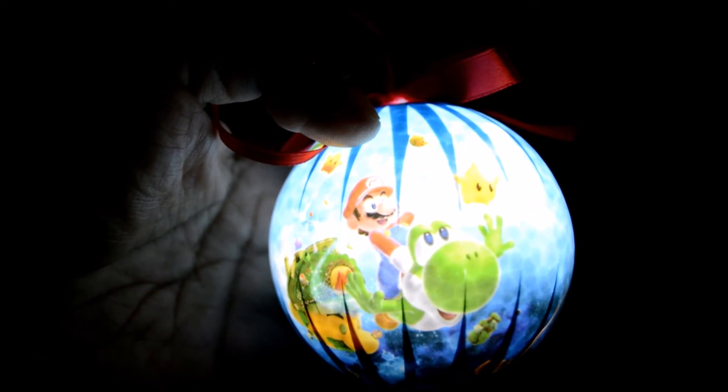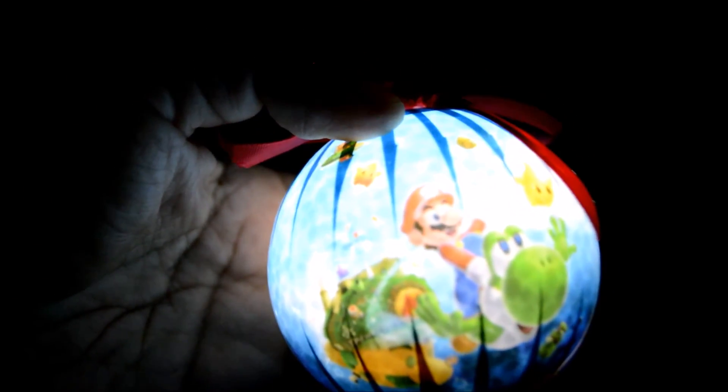Now here's the Super Mario Galaxy ornament with its LED. This one seems to have a giant LED light right in the middle. It's really bright and I really like it.